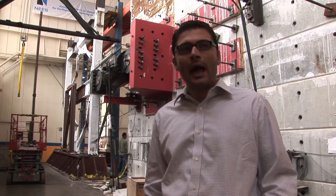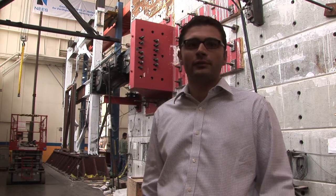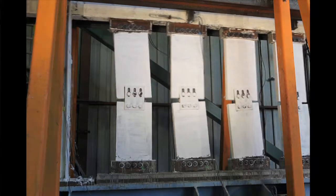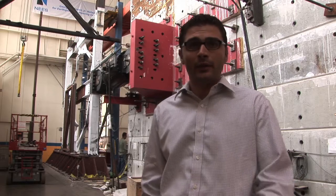It's also comparable with other retrofit solutions such as viscous dampers, buckling restraint braces, or regular braces that we typically see in steel moment frames.